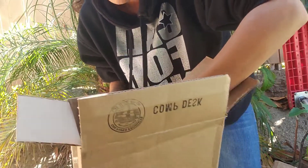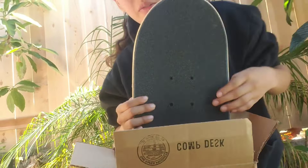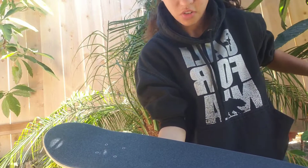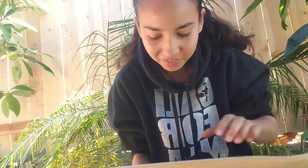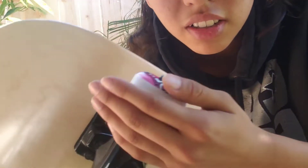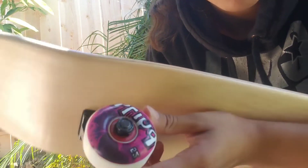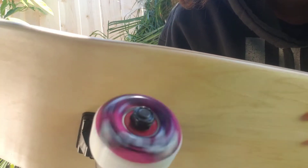Just taking this off. Oh, I love this. Oh my god, it's pretty heavy but the wheel spin on this — these bearings supposedly cost about 30 bucks but I got them for eight. See how much they spin.